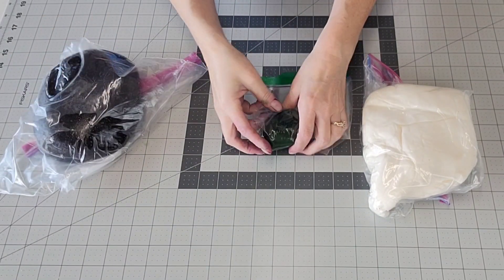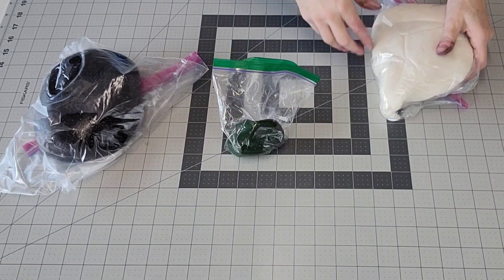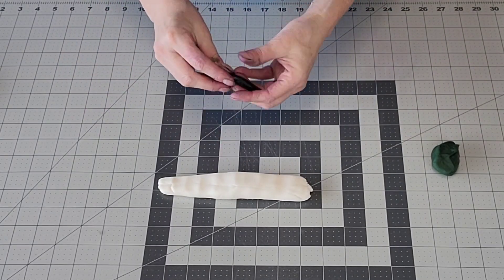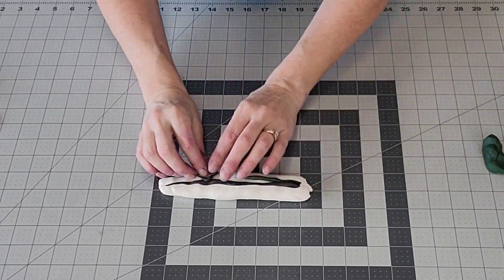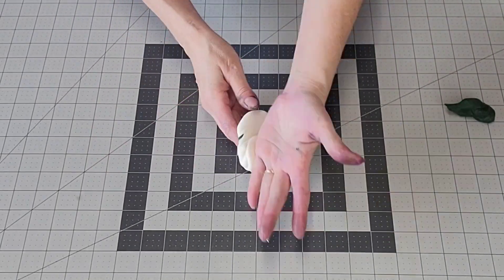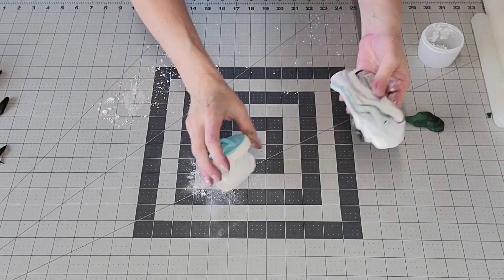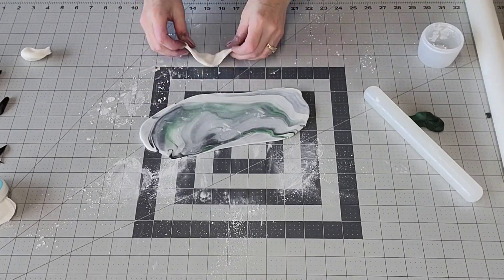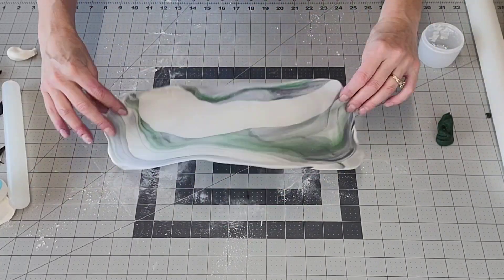I did make the marshmallow fondant that I like to use the most, but the black color I used had a lot of store-bought black with some of the homemade added to it to help give it some more elasticity. It helped but I did struggle with it a little bit. I'm taking little chunks of the white and marbling in some of the black and some of the green, rolling it out fairly thin, setting them to the side because these are going to be my marbled accents.